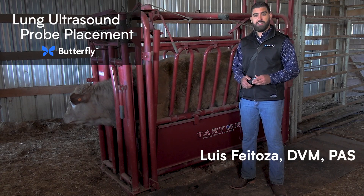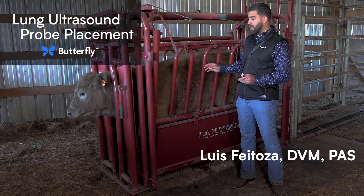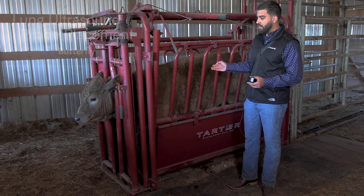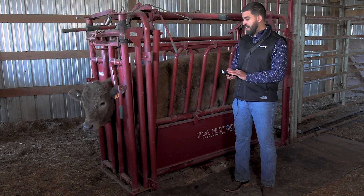Good morning, this is Dr. Luis Feitosa and I will be demonstrating lung ultrasound and probe placement on bovine. It's around 800 to 850 pounds. We're going to be using the IQ Plus VAT.